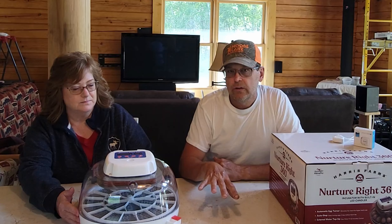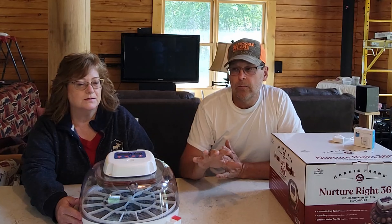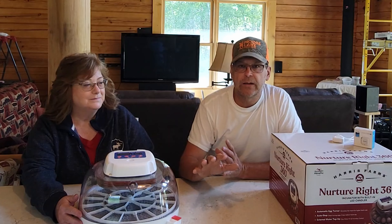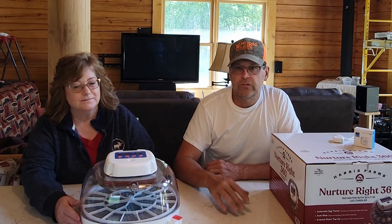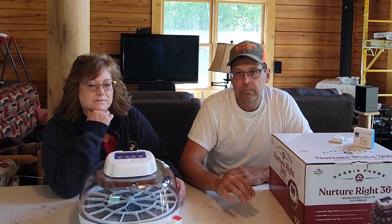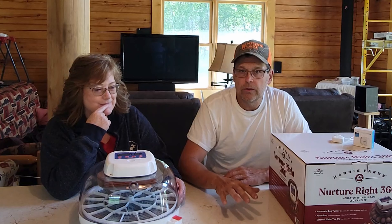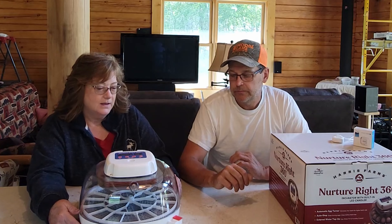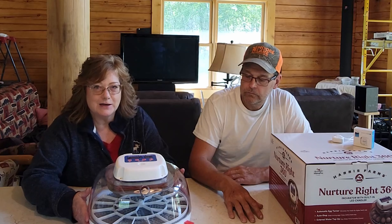We did put in a few eggs and hatched out a couple of baby chicks. Not all of the eggs were fresh — we had some sitting on the counter for a while, so it was just an experiment. We were successful in hatching out two baby chicks. The eggs we incubated were black copper Maran. We have two black copper Maran hens and the rooster is a black copper Maran as well, so we wanted to keep it as a purebred chicken. I really like this incubator because it's so easy to see in and watch what's going on. We have a clip of the chicks hatching to show you.